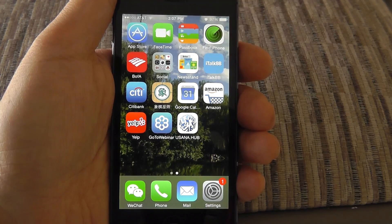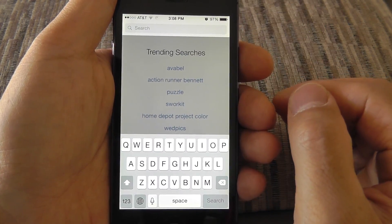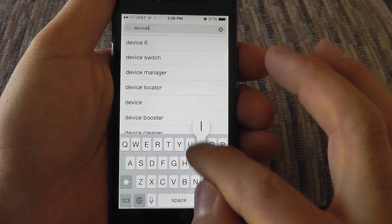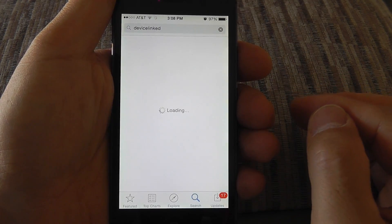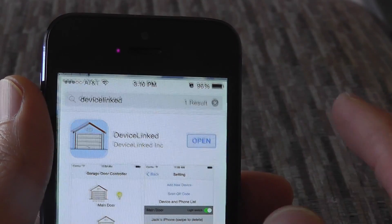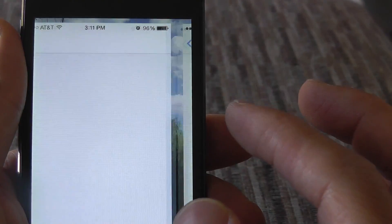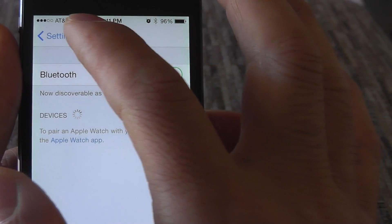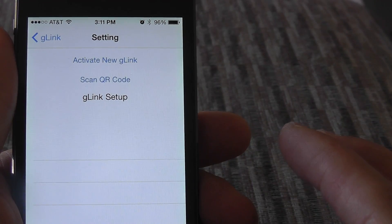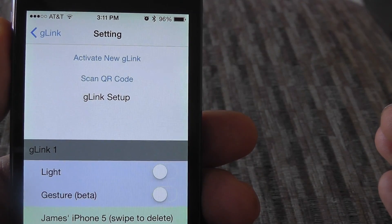Next, go to the Apple Store or Android Market to download the app for your smartphone. Type "Device Link" in the search box, click search and find it. The Bluetooth needs to be turned on on your cell phone. Then go back to the app and tap "Activate New G-Link" to activate the device.